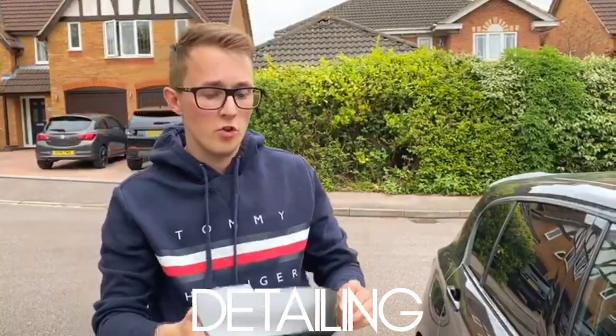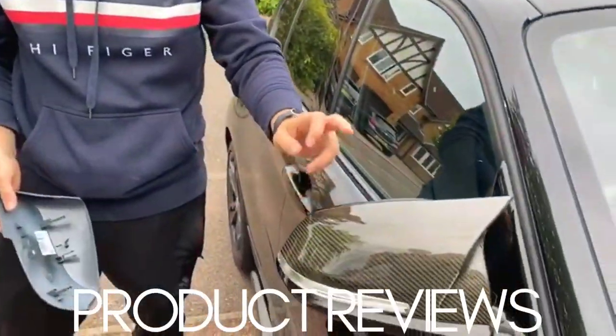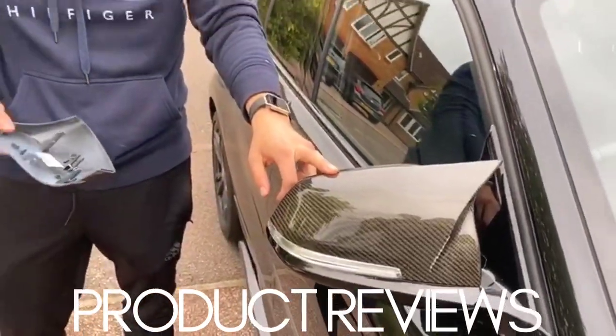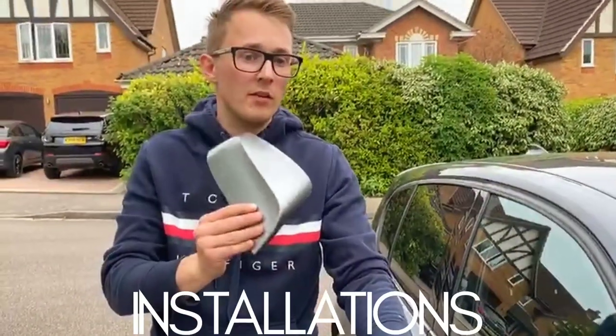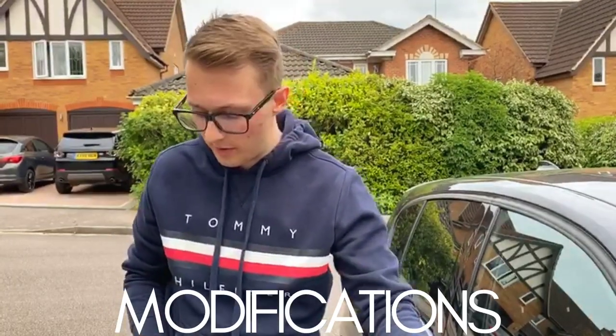Quick video to show you how to change your mirror caps on the BMW F series. This is on the M140i F21. I'm actually going to be changing back to the stock mirrors for now, so I thought, as a few of you have asked, I'll show you a quick and easy way of changing these mirror caps.